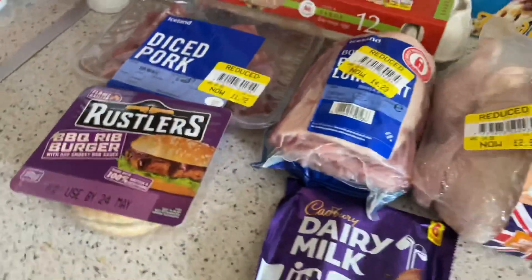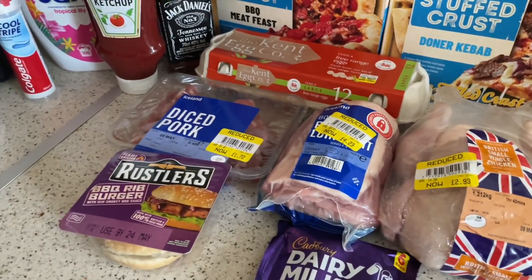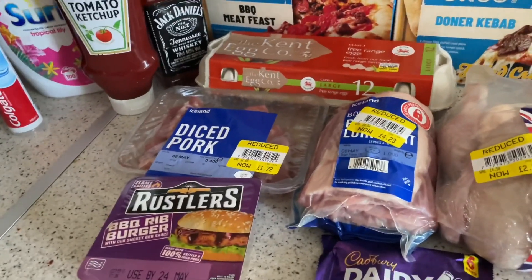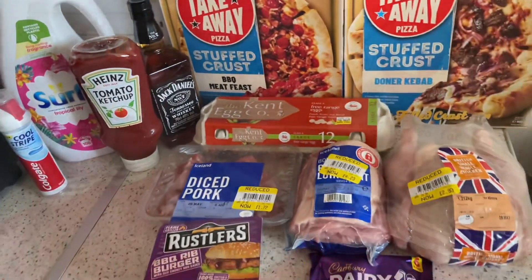That is it — this is all I have for you today. I know it's short, and I don't buy a big shop anymore — I just grab what I need. I do apologize for that, but the amount of food I've thrown away is unreal, so I'm keeping it to a minimum now. I'll try and do as many videos as possible.